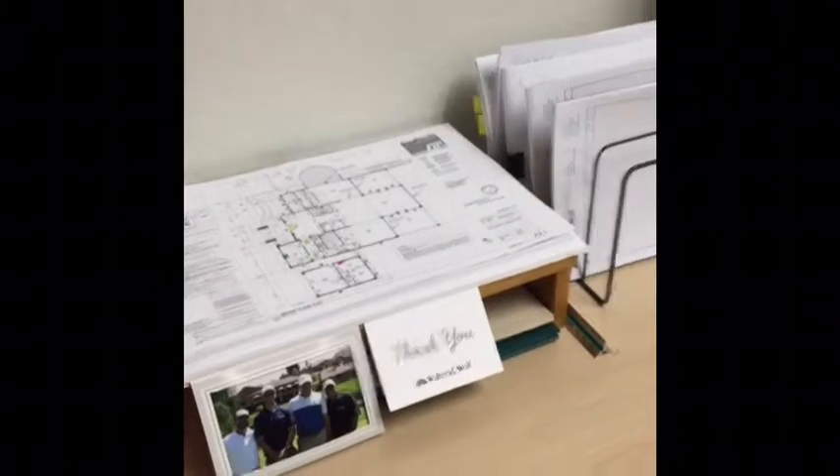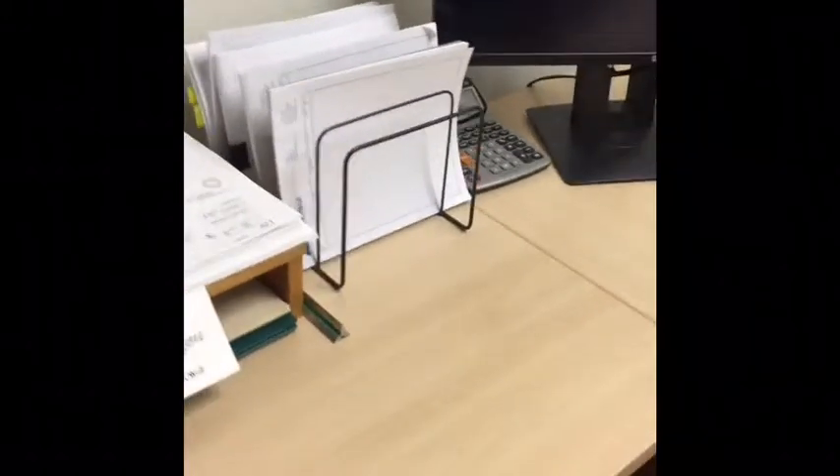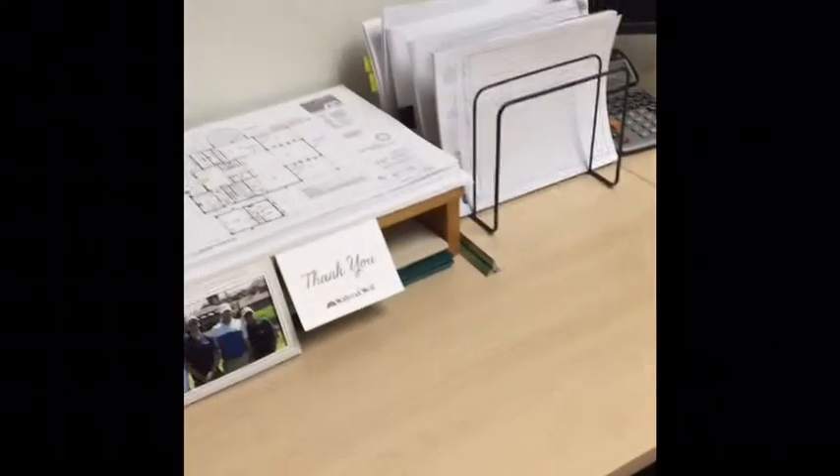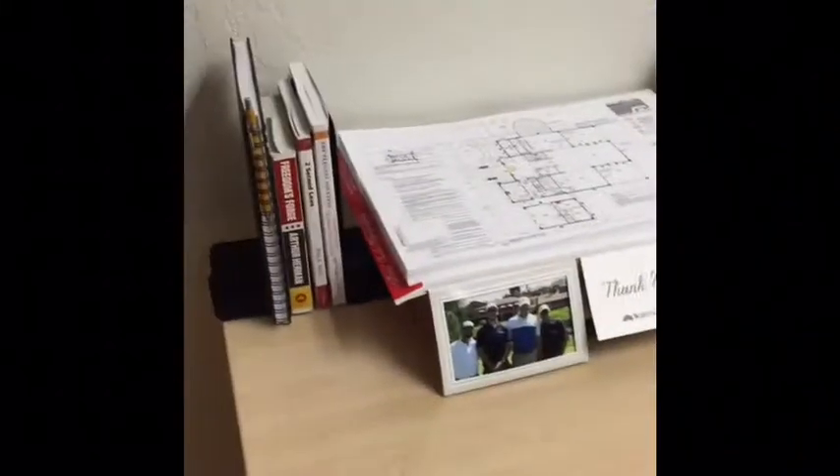I went into the supplies closet and I got this kind of paper holder, and I've organized all my little documents and papers here, and now my drawings are just right here. It's helped me clean up and do stuff just a little bit faster.